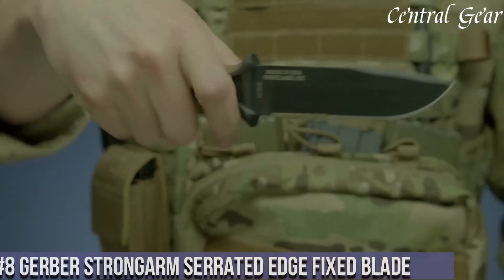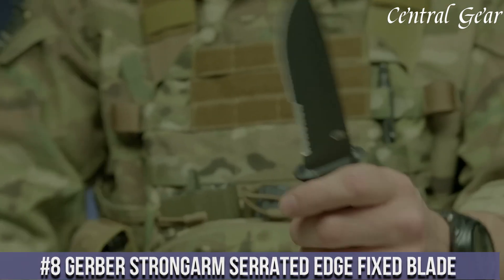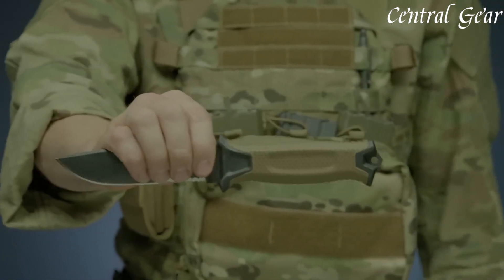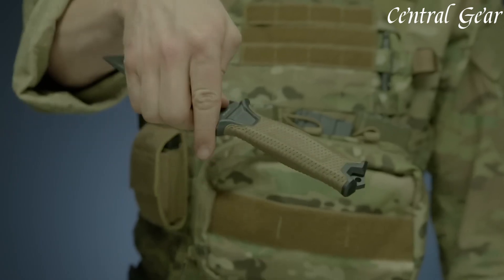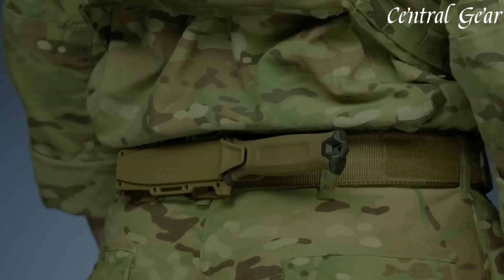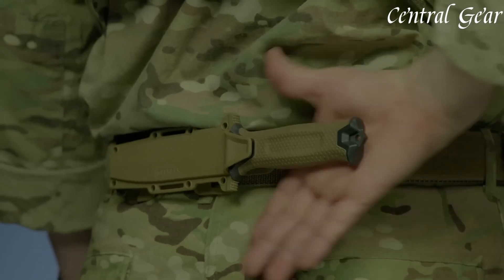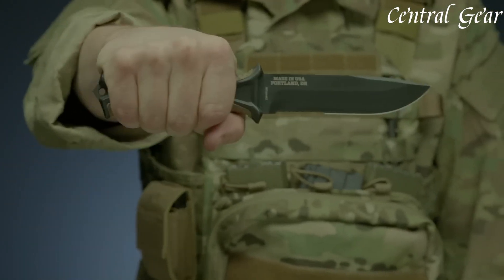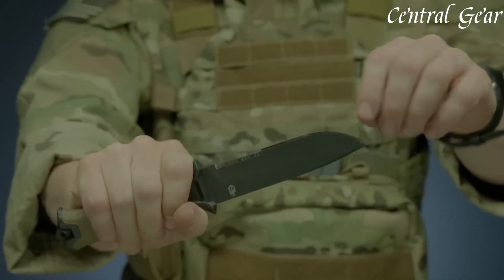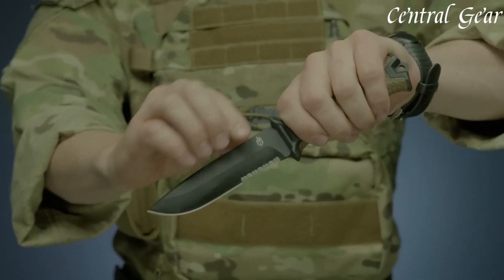Number 8. The Gerber Strongarm Serrated Edge Fixed Blade is a rugged and versatile knife designed for tactical and outdoor use. Made from 420HC stainless steel, the blade offers excellent edge retention and corrosion resistance, ensuring durability in demanding environments. Its full tang construction provides strength and stability, while the rubberized diamond-textured grip offers a secure and comfortable hold in all conditions. The Strongarm features a partially serrated edge, ideal for cutting through tough materials such as rope and webbing. It includes a modular sheath system for easy attachment to belts or MOLLE gear, enhancing accessibility during missions or outdoor activities.